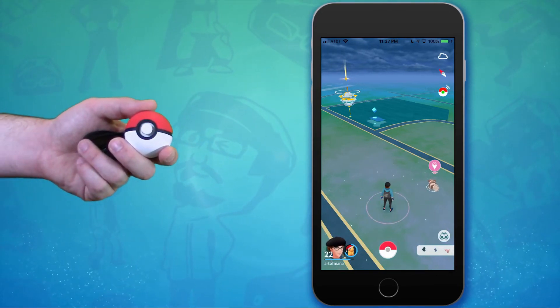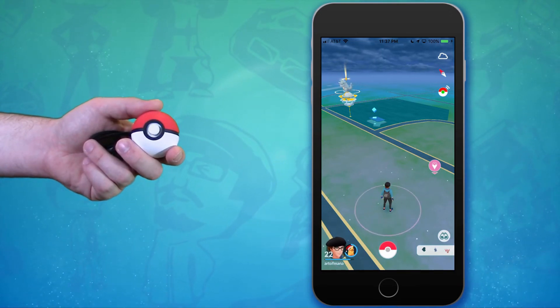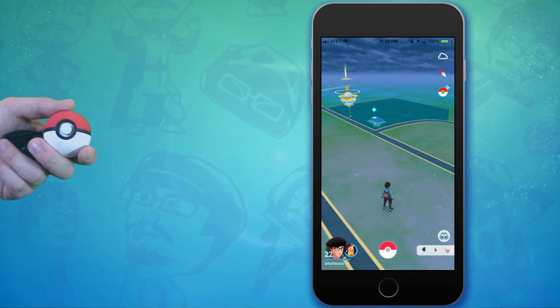If there's a Pokemon nearby you'll start to see a green flash. Simply tap the red button and it will start the catch sequence with a series of white flashes. If the catch is successful you'll see a rainbow effect from the lighting.